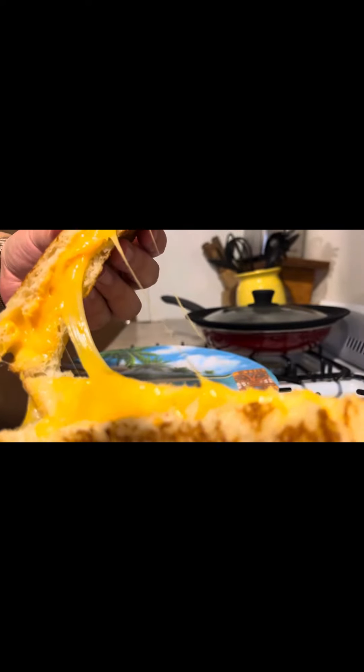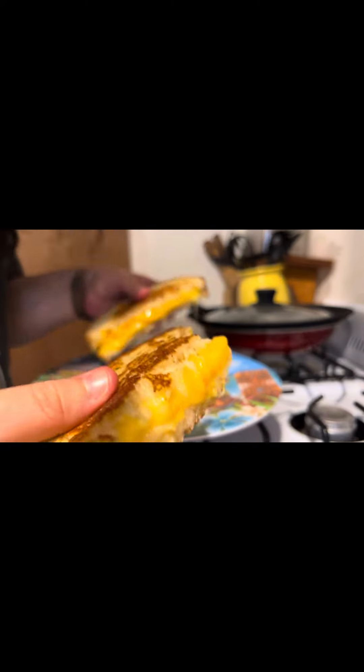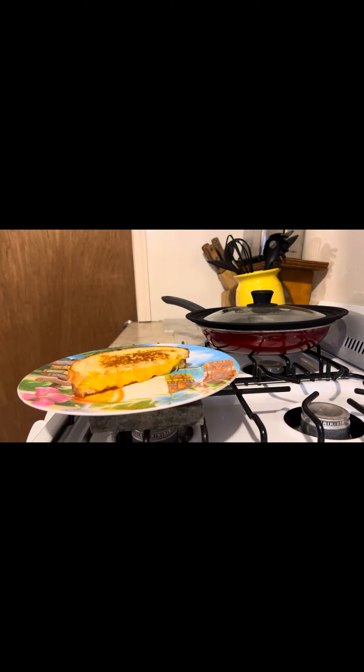And now for the pièce de résistance — tasting time! Thank you Trader Joe's. Thanks for watching my very first food instruction video. Subscribe for more.